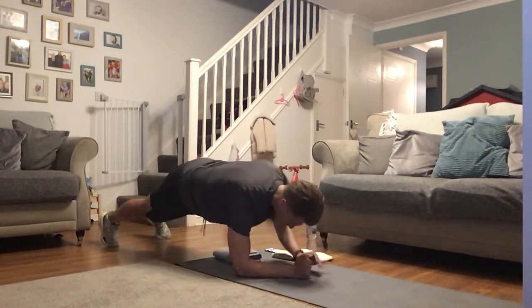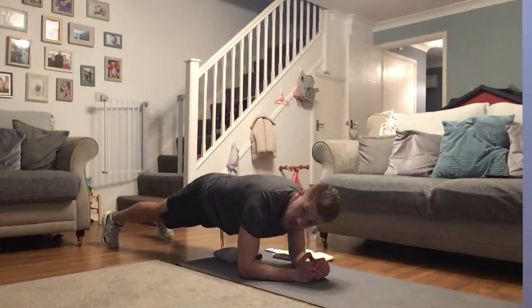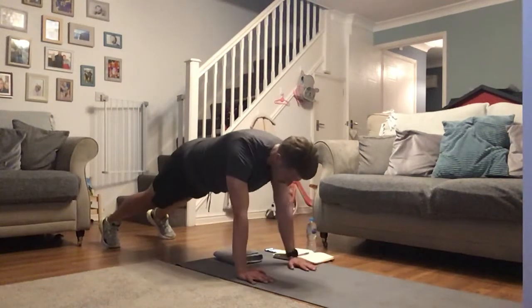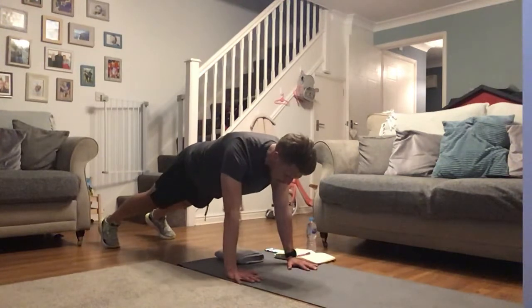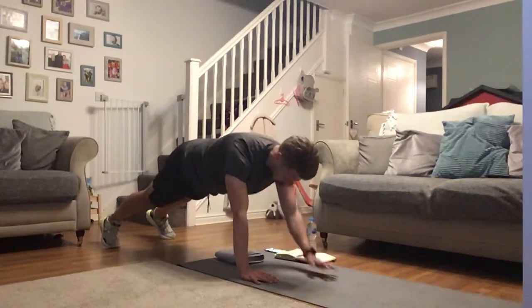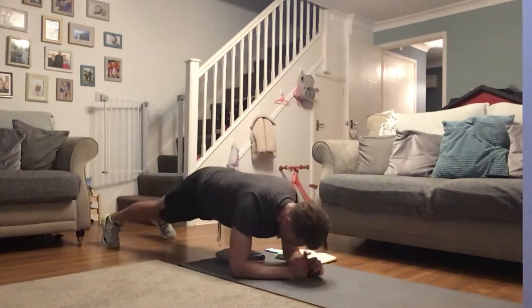Plank ups — get ready to go. You're doing absolutely superb, stick with it. Keep that good control throughout — we're not looking at poor form where we're rotating side to side. Abs are in nice and tight, no bums in the air — go to the tempo you feel comfortable with to maintain that good posture. Abs in tight, draw that belly button in. 15 seconds to go, then on to those nasty leg raises — they're tough today, they're a killer.